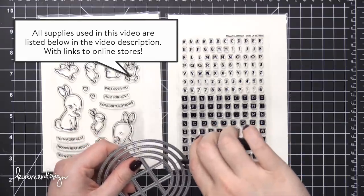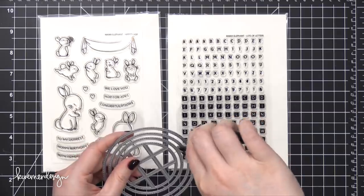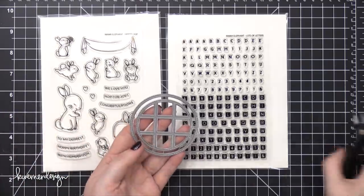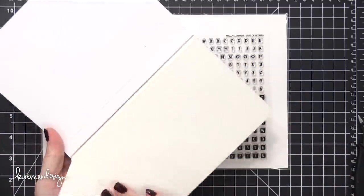And then I have this die set that actually has a bunch of circles all nested together. When I take these apart with my wire cutters, I'm actually going to keep the two interior pieces together so that I can die cut them to create a frame. That'll make more sense here in a minute.